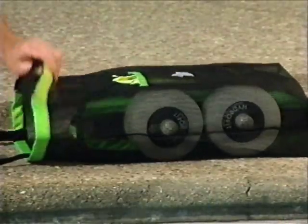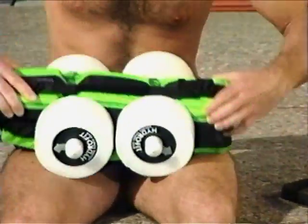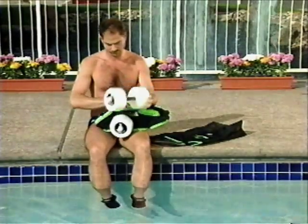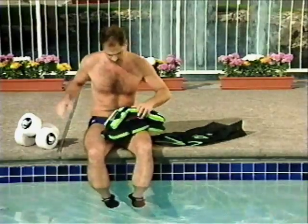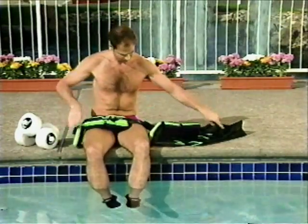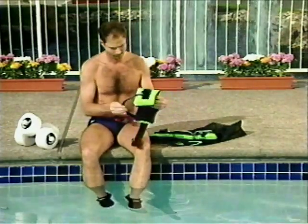To begin your program, remove your equipment from its carrying bag. It's best to do this poolside because the equipment is not designed to be worn outside of the water. Your buoyancy resistance cuffs have been designed for use in three different ways. The one you choose will depend on your personal fitness goals as well as your fitness level and overall comfort in the water.